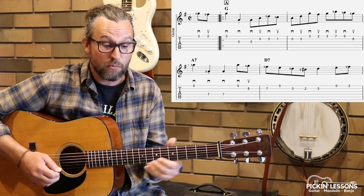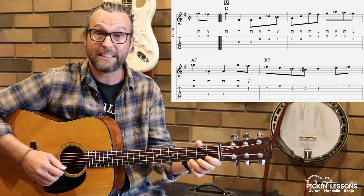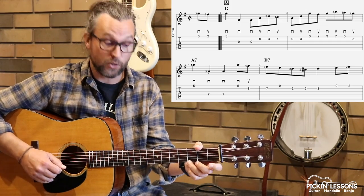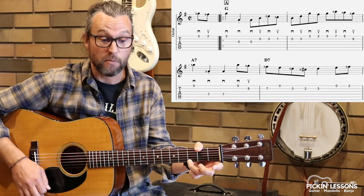We are in the key of G, very scaly. We do have some arpeggios in there, but just kicking it off, we'll count it in — four beats per measure. So one, two, three, four, to that first beat there in measure one.